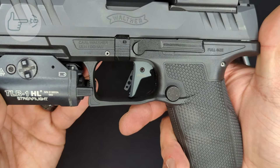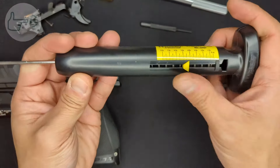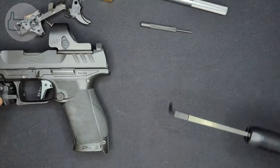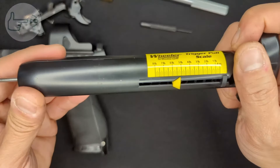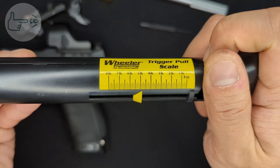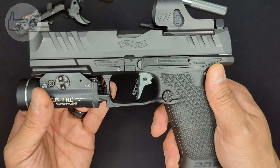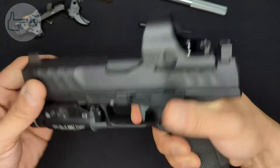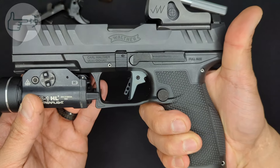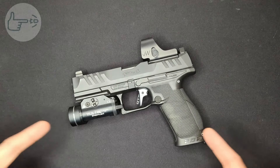Testing the dynamic performance trigger pull weight: the first pull was close to five pounds, actually a little more than stock. The second and third pulls broke pretty consistently right at five pounds. So I don't really know what to say - maybe this will break in just like the factory trigger did and drop down a little bit. We'll do some dry firing and range time and see.